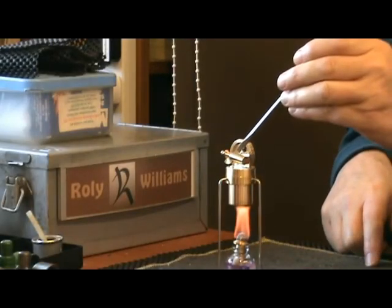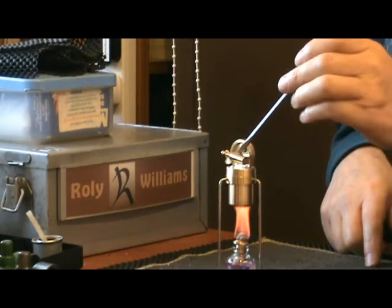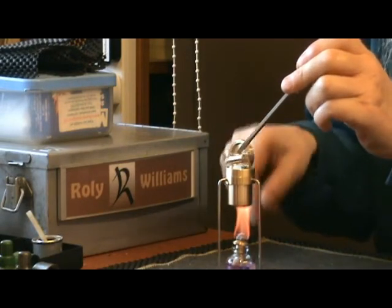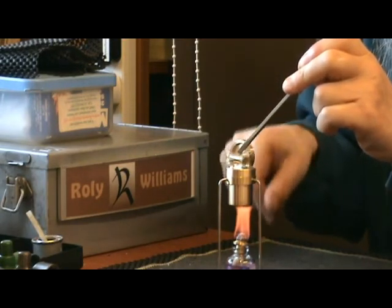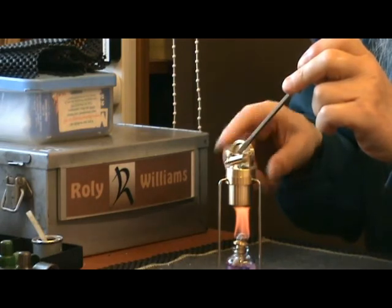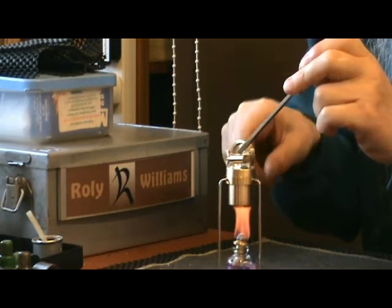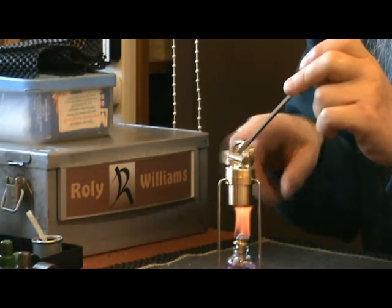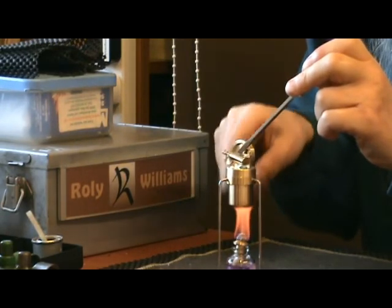It doesn't seem to be working very well. I'm holding the engine down with the screwdriver just so I can give it a good spin without knocking it over. Even so, it doesn't seem to want to go.